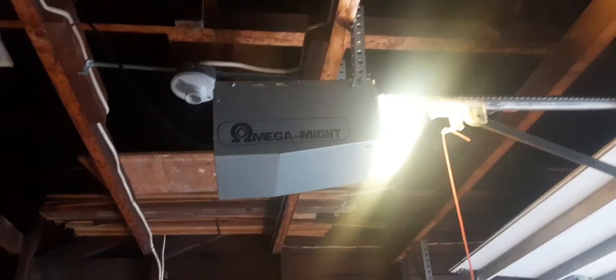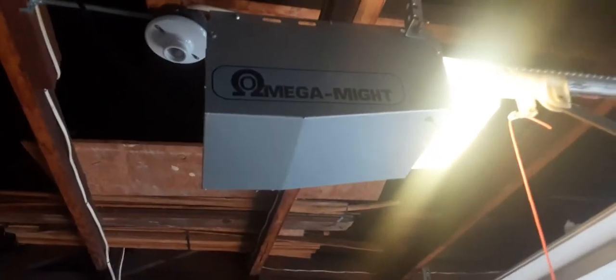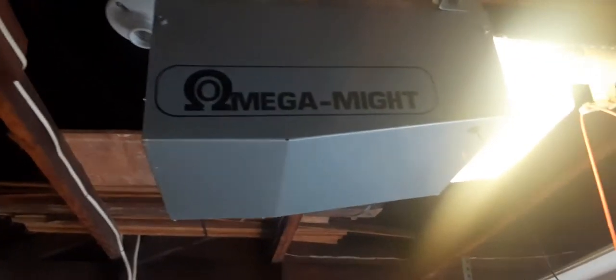Hey everybody, thanks for coming back. Today I got a unique opener — this is an Omega Might opener. This is the back tag. I've never seen another opener like this. It's a lot like a Stanley: it's got a tube rail and what looks to be a nylon trolley.